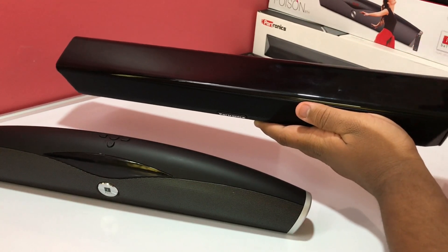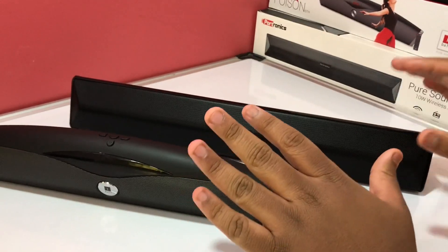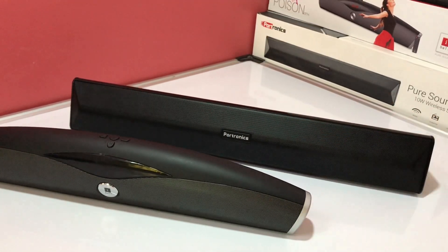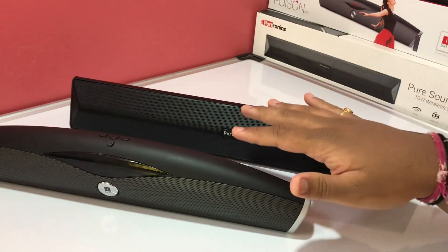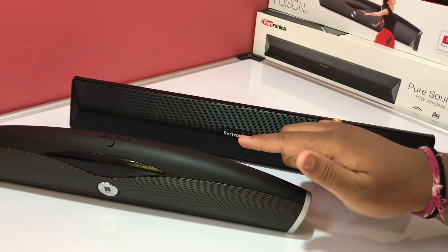When it comes to panel gaps, the panel gaps on both these speakers are zero — there are no panel gaps at all. The fit and finish is just superb, tremendous build quality provided by both Eyeball and Portronics.